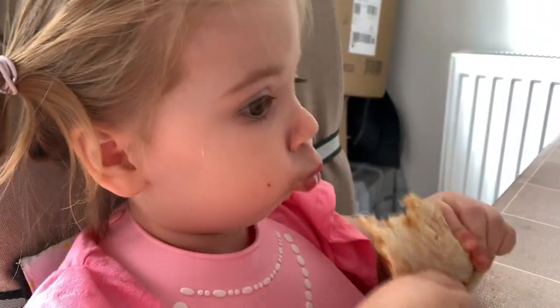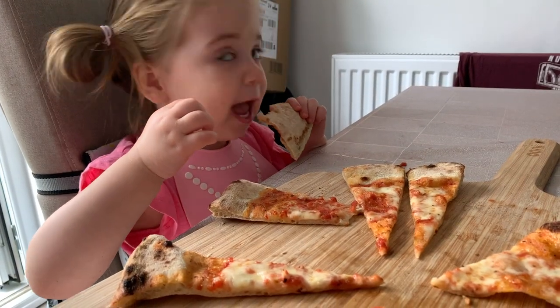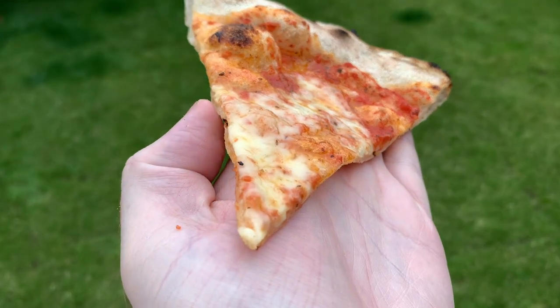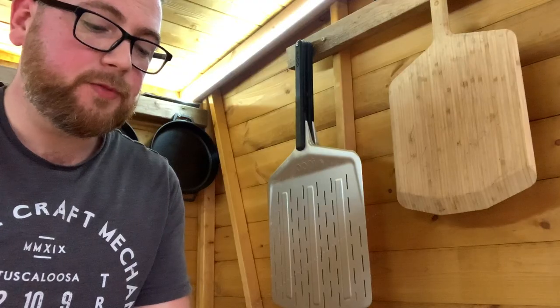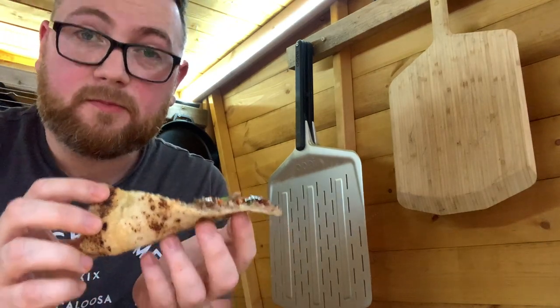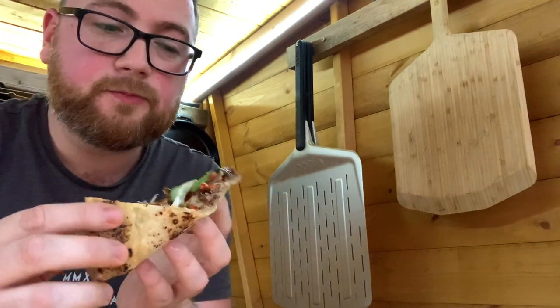Do you like Uni's new frozen dough balls? Yeah! Good girl — so does Daddy. And that is how you prepare your Uni frozen dough balls. For more information, you can find out more at uni.com.